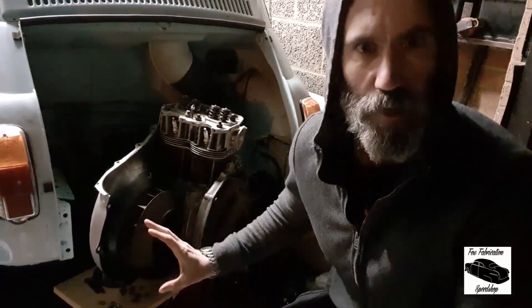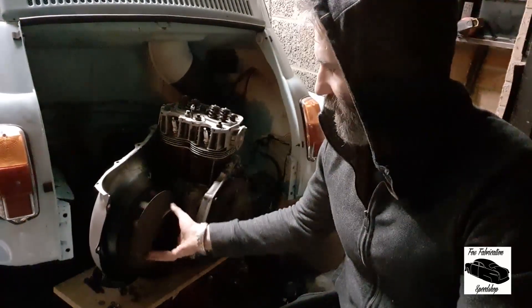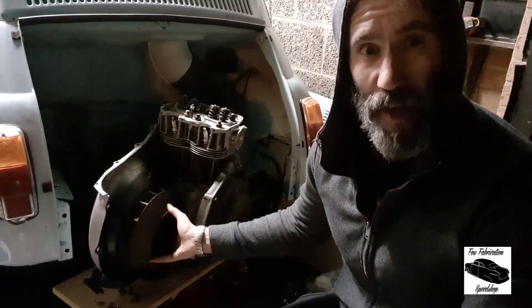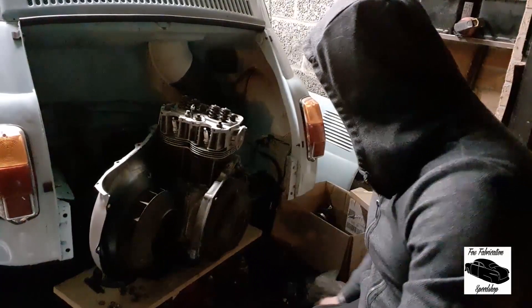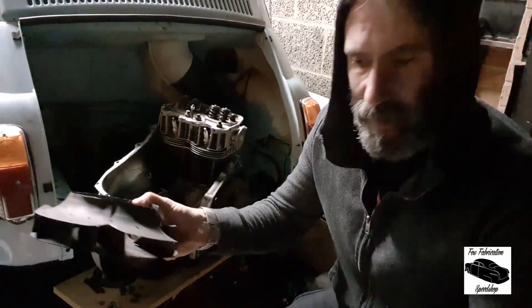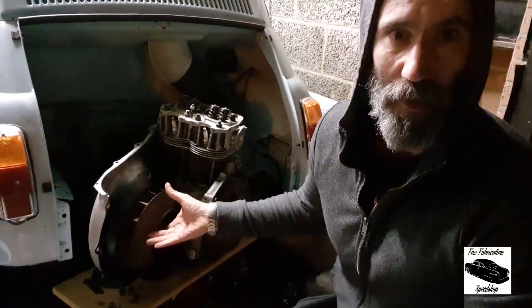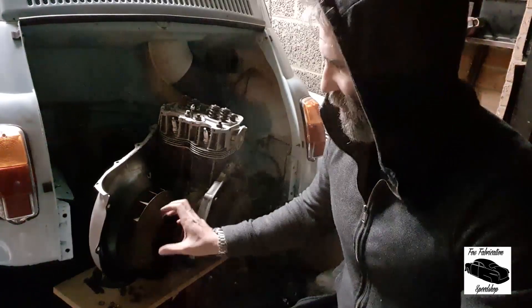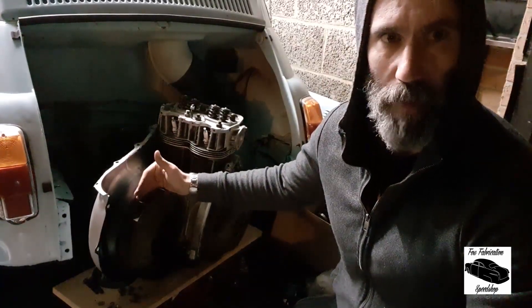It certainly hasn't got any warmer out here. We ran into a few issues — the fan had actually spun on its shaft, locked itself into place, and I had to slice it off with the cutoff wheel. So that's what's left of the original. A bit of a delay while I fitted a new one with a new locking bolt — it still needs adjustment, needs the offset moving back a little bit.